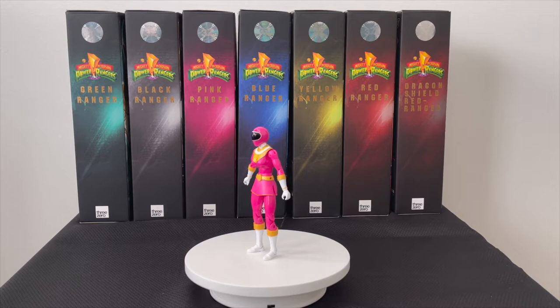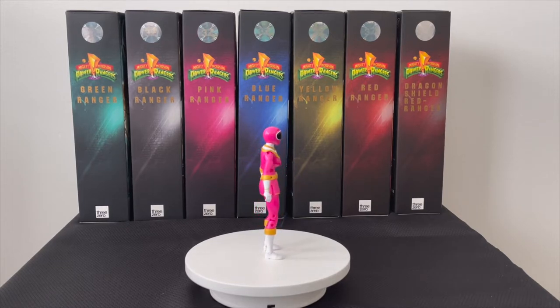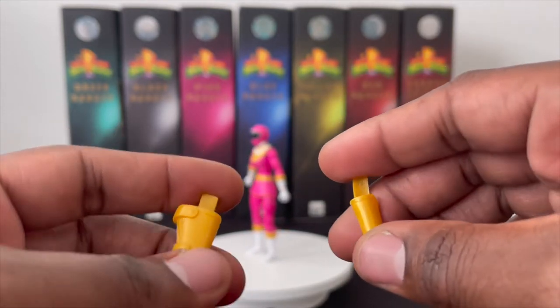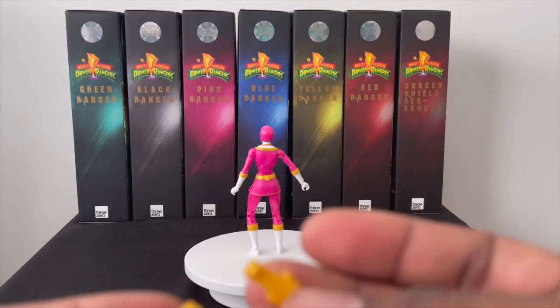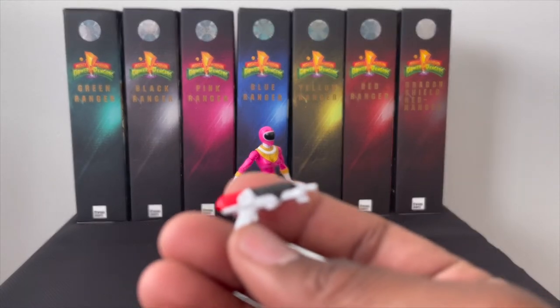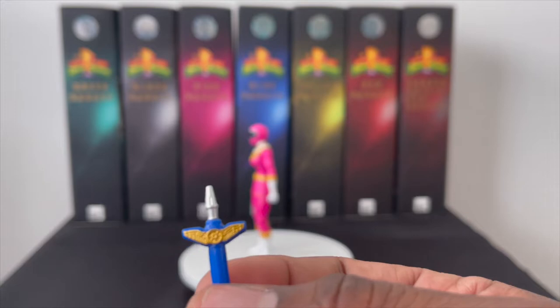Alright, I have Zeo Ranger One Pink out. I'll do this review slightly different — I'm going to show the accessories as the ranger sits on the turntable. With the legacy line they did a lot of assembly; basically there are holders for each sub primary weapon. One holds the Zeo baton and one holds the Zeo blaster, and they do peg onto the side of the Pink Ranger. You have the Zeo blaster with pretty cool paint — typical side weapon.